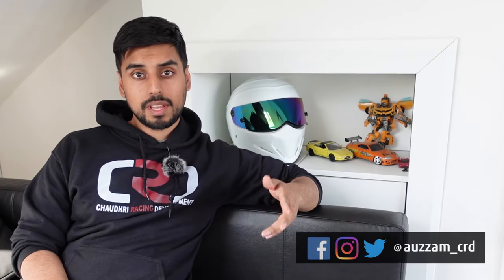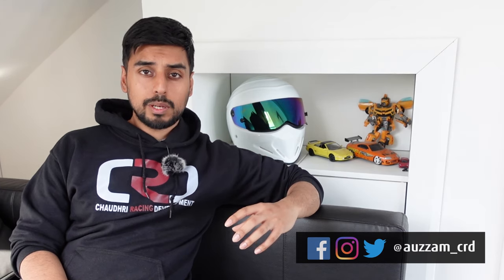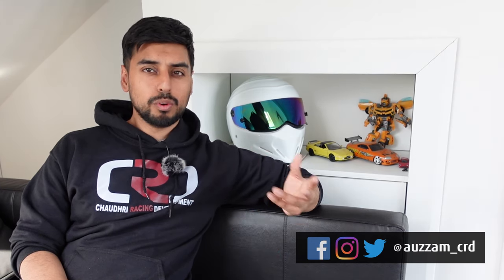Hey guys, welcome back. This one's aimed at helping out current owners as well as potential owners. What we're going to be looking at is a way to deal with the SOS warning light — a certain workaround that you can use to make your life a little bit easier.